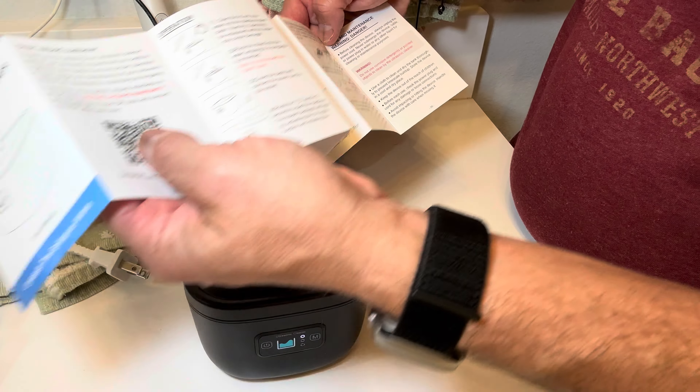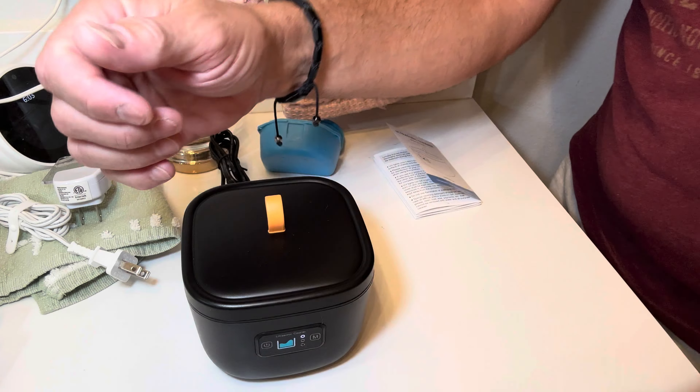I guess it's doing some different super cleaning modes and stuff, but it's cool. I'm gonna say it seems to be doing what it's supposed to do, so thumbs up from me on the ultrasonic cleaner with UV light. It's kind of cool that it has that extra little bonus. Thumbs up — links in the description, like this video, subscribe to my channel, and I'll be back with some more reviews soon.